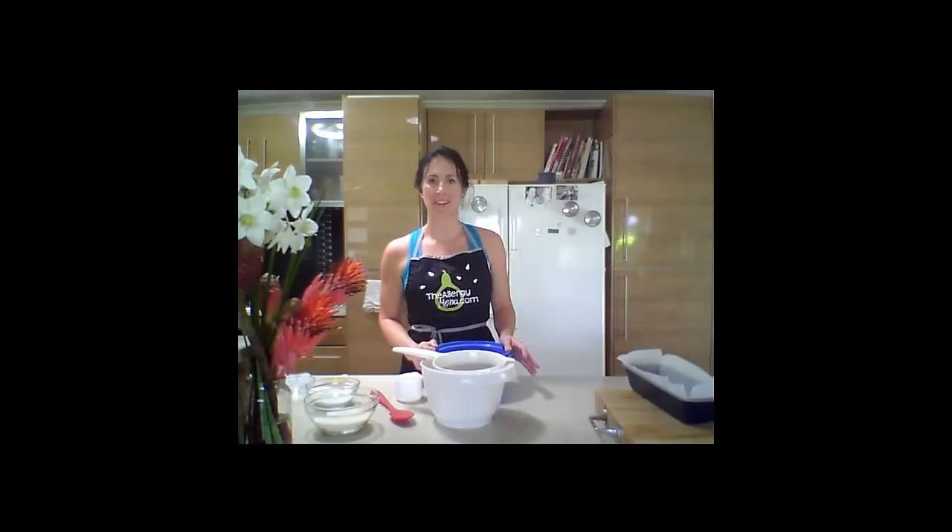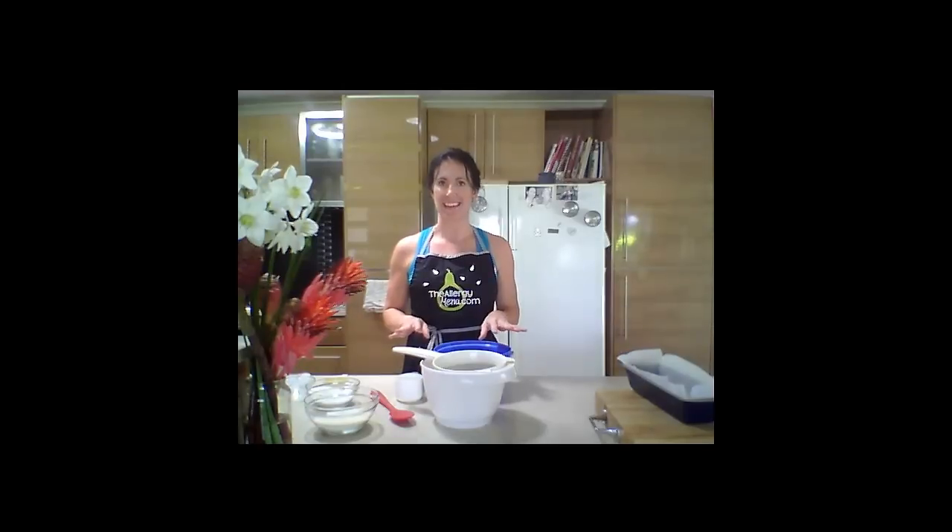Hi, I'm Michelle from The Allergy Menu and today I'm going to make a coconut cake. It's so easy and it's really delicious and also it is egg-free, nut-free, dairy-free and gluten-free.